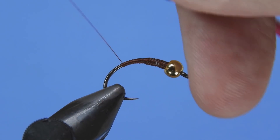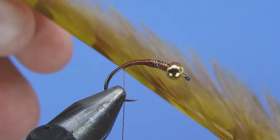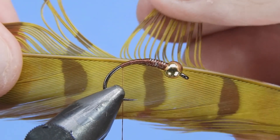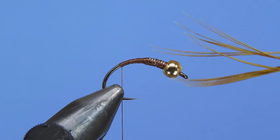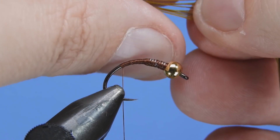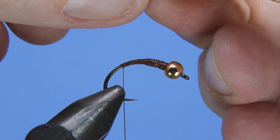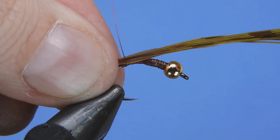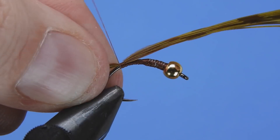We're going to grab a little bit of pheasant tail — I've got a bleached dyed golden olive here. The original calls for ginger or amber; this is a fairly light color and once it gets wet it matches fairly well. Bleached or ginger-dyed should work really well. We'll pull the fibers off — take a generous clump here, as we're going to use this to form both the tail and the back strap as well as the shellback on this fly. You want something with a little bit of length, so we'll tie that down.